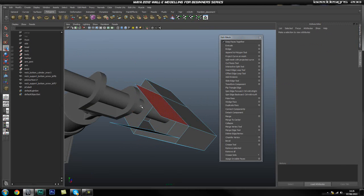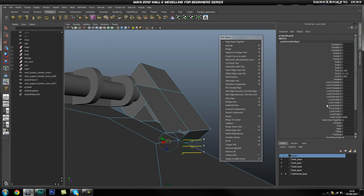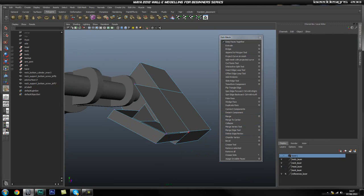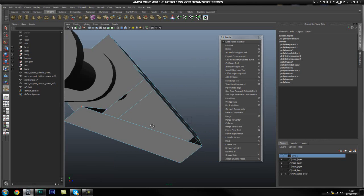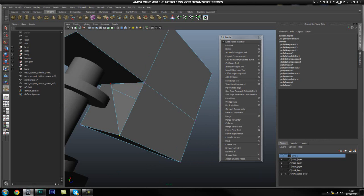Now I can go ahead and connect this back up, so I'm going to select that edge, this edge, and that edge, and extrude. Turn on offset to zero, press W and just drag up, and again we're going to use a merge vertex tool to join these up — like so. This one will go up here and that one will go up here.